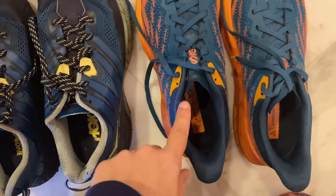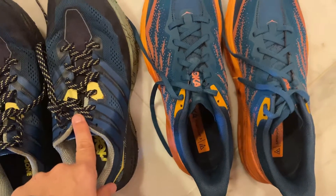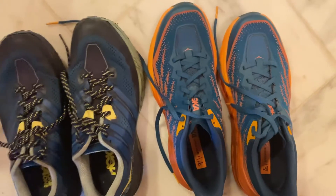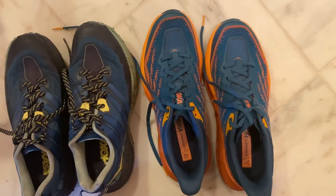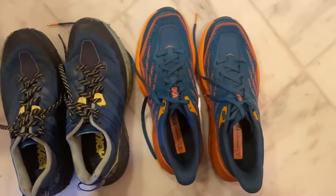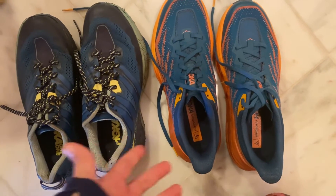You can even see where they don't lace up as high on the collar as the older ones. These are definitely made for someone with a really narrow, skinny foot, and the more I look at them compared to the threes, the more I just don't like them.